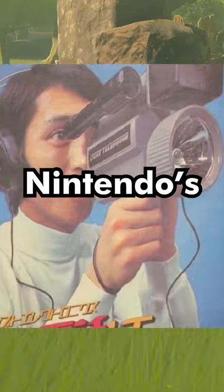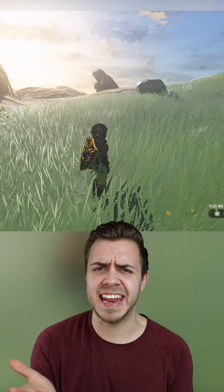There's a reference to one of Nintendo's really old products in Zelda Tears of the Kingdom. It's not even that hidden or obscure — it's literally in the player's view pretty well at all times.